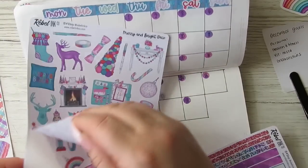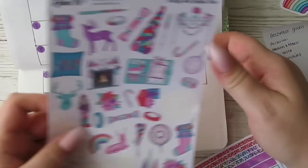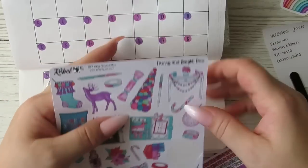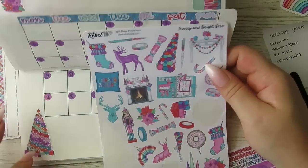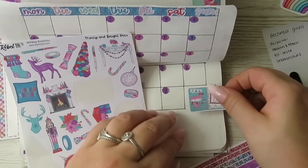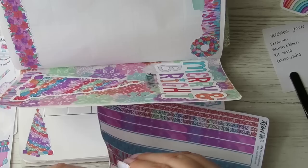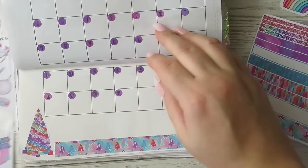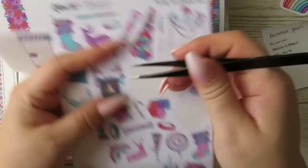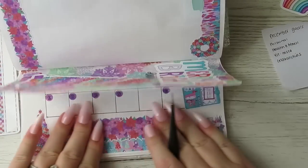I am going to use a tree — even though I've used a tree for the cover page, this is the large deco. Let's put a planner in there, let's get some washi down. I'm going to use this one — the Christmas trees. Oh Christmas tree, oh Christmas tree! Let's put a little fireplace down the bottom here, and then let's put this over there.